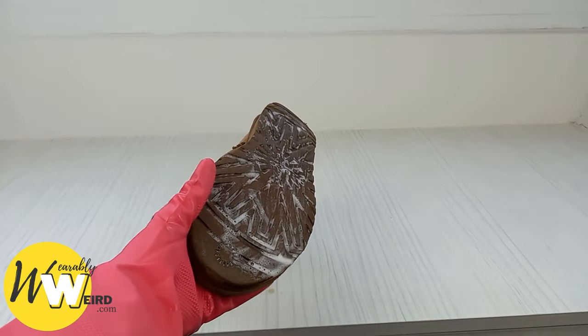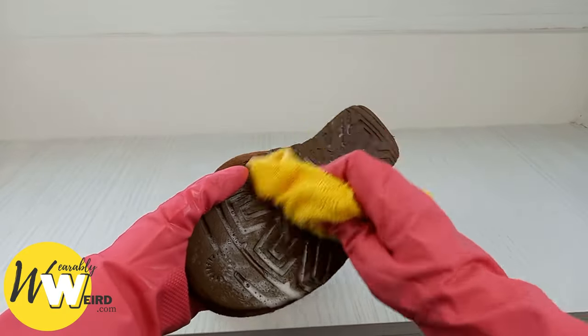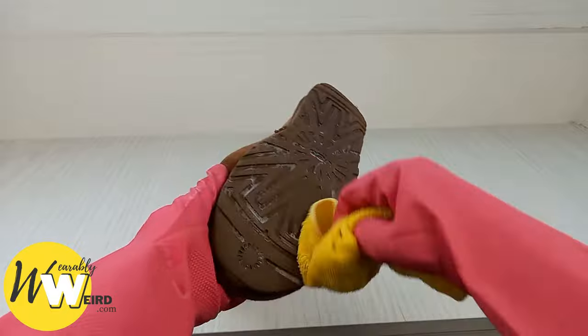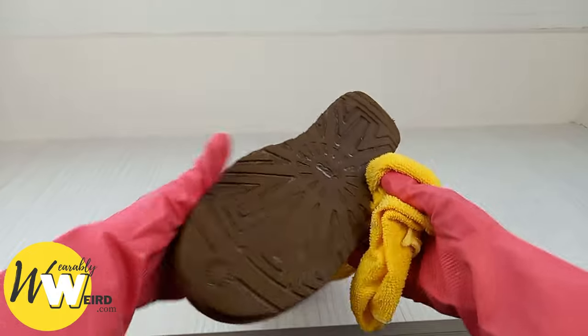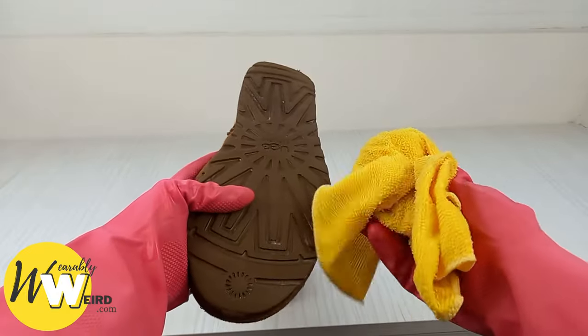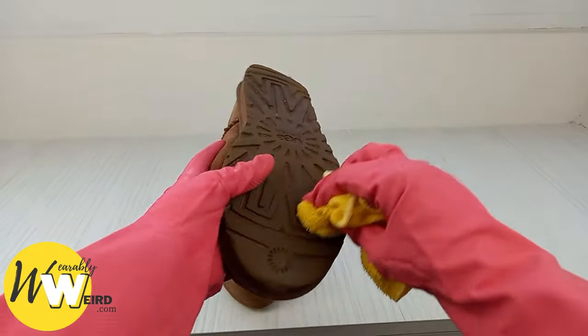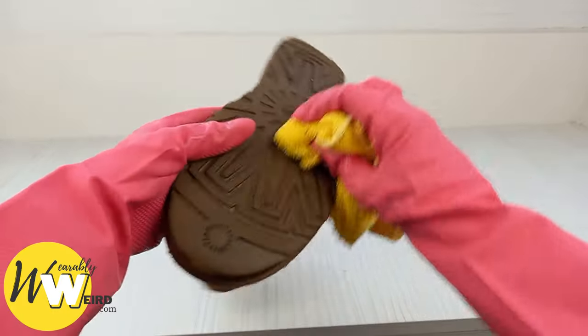When all of the dirt and debris is removed from the soles of your UGG boots, take a damp soft cloth and begin removing the soap and water solution. Take your time and get in between all the little grooves until all that soap is gone. Don't overly saturate your cloth — just enough to make it damp — because we don't really want to be getting the boots super wet along the seams.